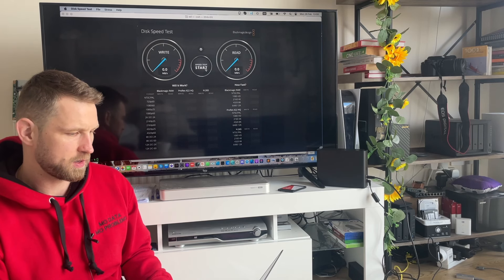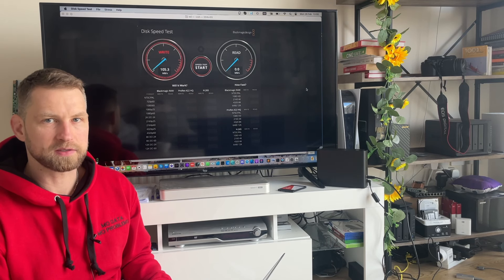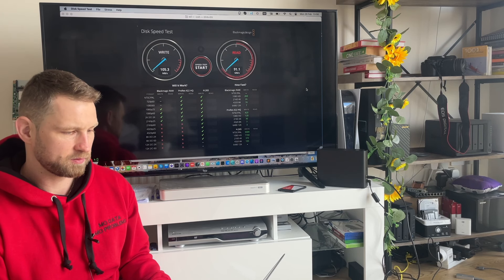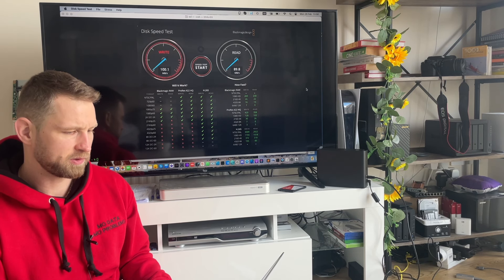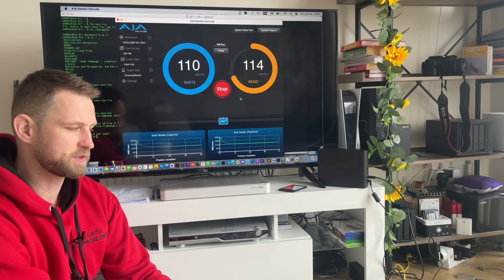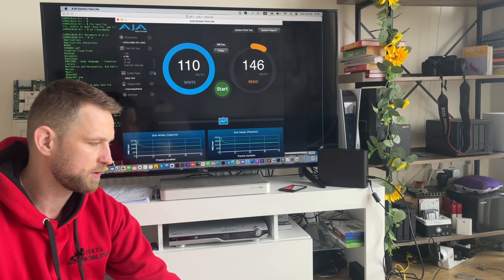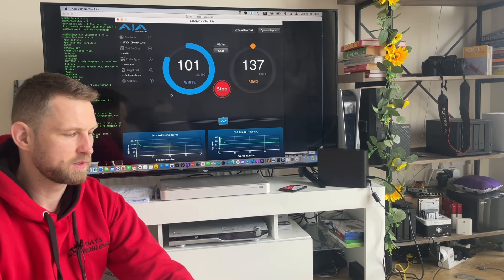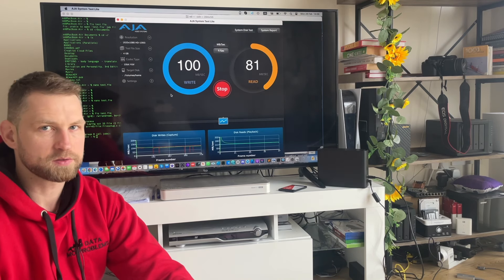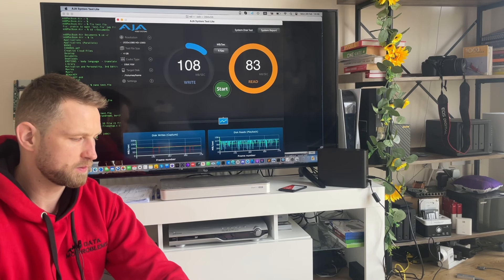With the laptop connected via LAN, there's a significant improvement. Speeds hit 105–107 MB/s — typical for a regular NAS with a 1 Gigabit port. Running ATTO benchmark: write speed is 110 MB/s and read is 112 MB/s on a 256MB file. Scaling up to a 4GB file transfer, write stays stable at around 100 MB/s and read at about 80 MB/s. Very happy with these results.